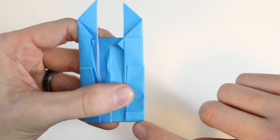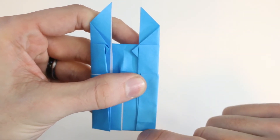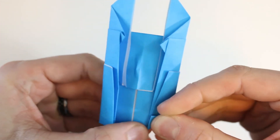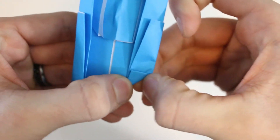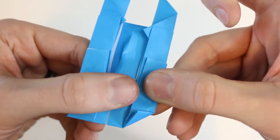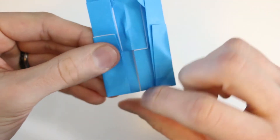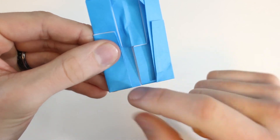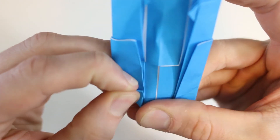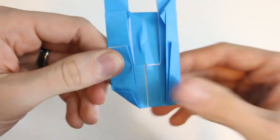Next we're going to take this bottom right edge and line it up with this edge here, which will form a valley fold starting from this point — just like that. Then crease it firmly through all the layers and unfold that. We'll do the same thing on this side, so bring this edge up to this edge, then unfold that.